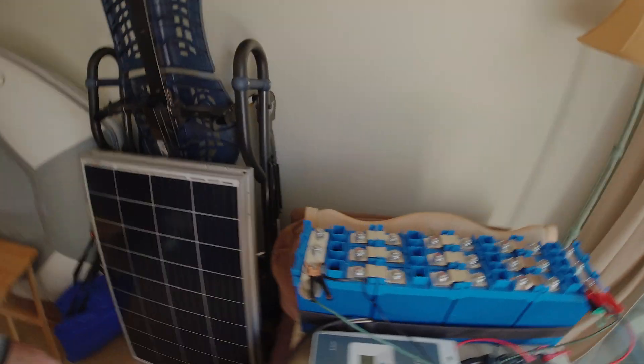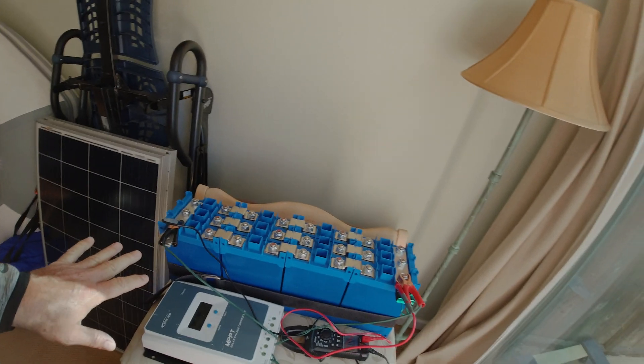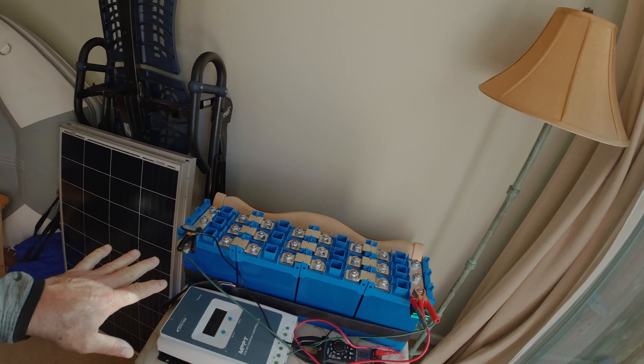As you can see from the setup, I don't have a BMS on this right now. I bottom-balanced these myself. I use anything that draws a lot of power — specifically this little 12-volt pump I use for the Zodiac — to draw power from the pack and balance the batteries, since I don't have resistors available.